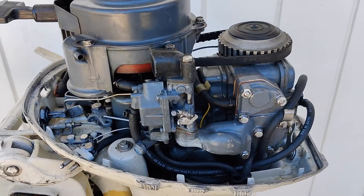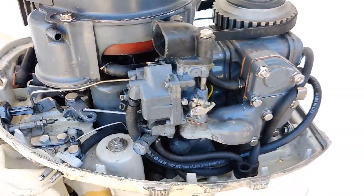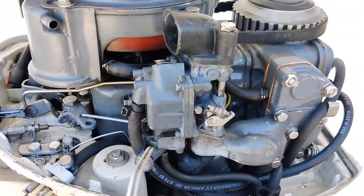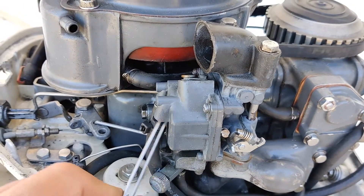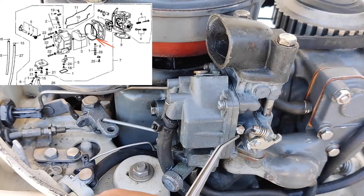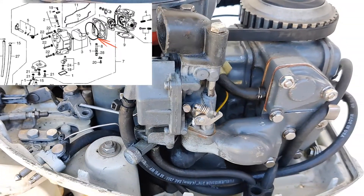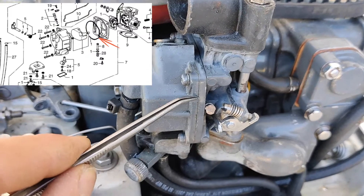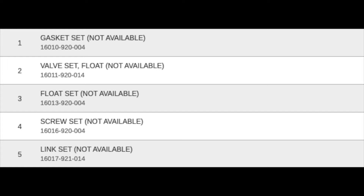I will start with the first thing, which is going to be the carburetor. Take a look at this carburetor. This is a strange carburetor made by Honda back in the time. This is the line that separates the carburetor. The floater is inside here and the fuel level is somewhere up to this point. If you open the carburetor once, you can probably damage the gasket.